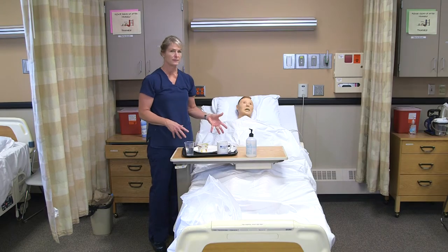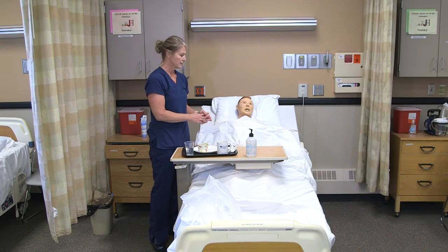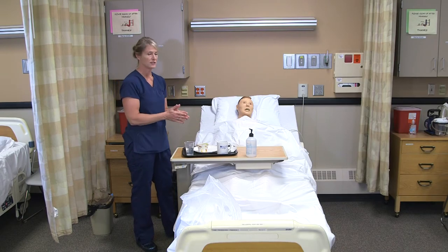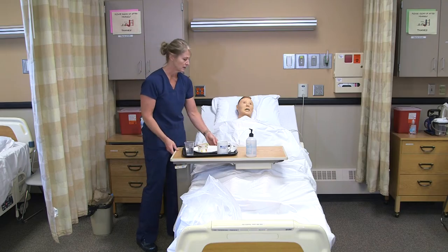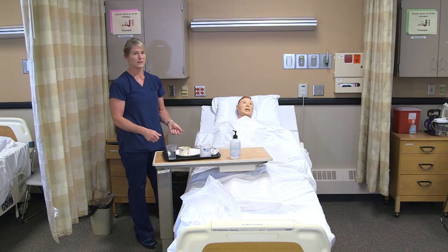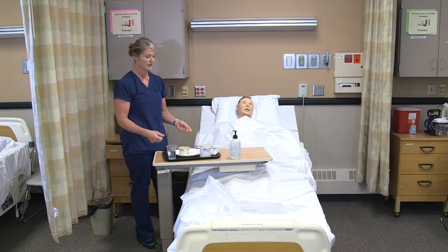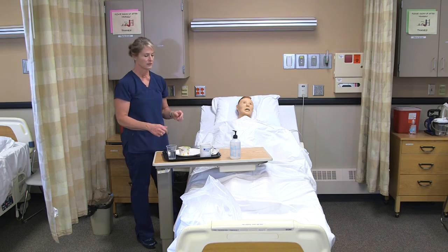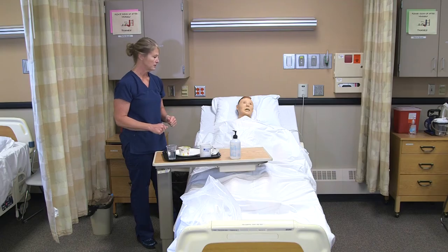If he were feeding himself, we should sanitize his hands first. But if the resident is fully dependent and I'm doing all the feeding, I just need to make sure that my hands are clean. It's important that I don't touch any part of the food, so if I needed to hold the toast for him, I would have to have a glove on — otherwise I could cut it, put it on the fork, and give it to him on the fork so I don't directly touch the food.